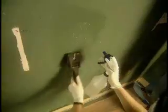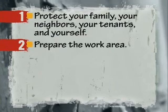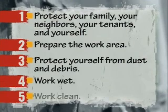Now let's quickly review the five major steps to working lead safe: protect your family, your neighbors, your tenants, and yourself; prepare the work area; protect yourself from dust and debris; work wet; and work clean.